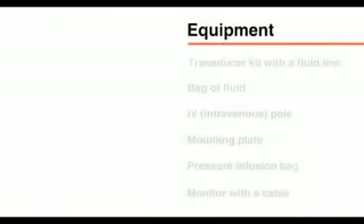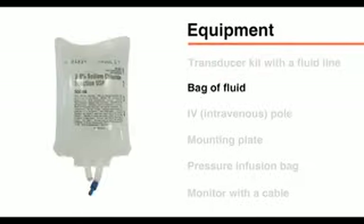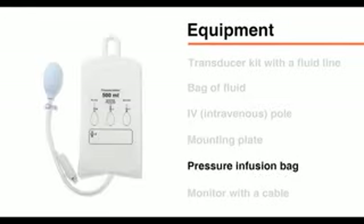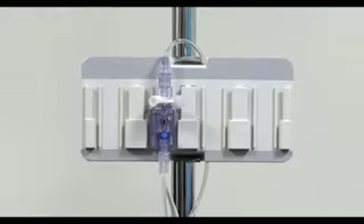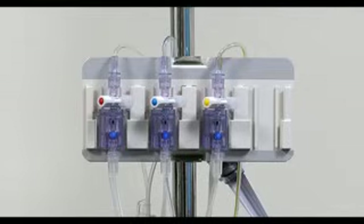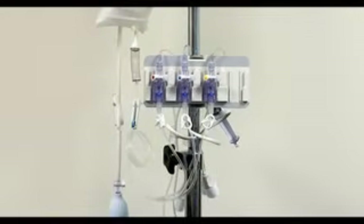The items used to set up a pressure transducer include a transducer kit with a fluid line, a bag of fluid that may or may not contain heparin depending on the guidelines at your institution, an IV pole, a mounting plate, a pressure infusion bag, and a monitor with a cable to connect the transducer. Some transducer kits contain a single transducer, whereas others contain two or three transducers. A single fluid source and pressure bag may supply all units simultaneously.